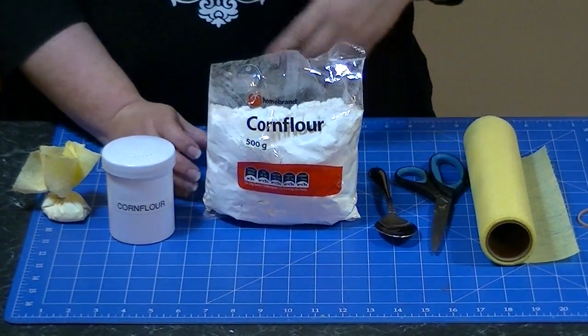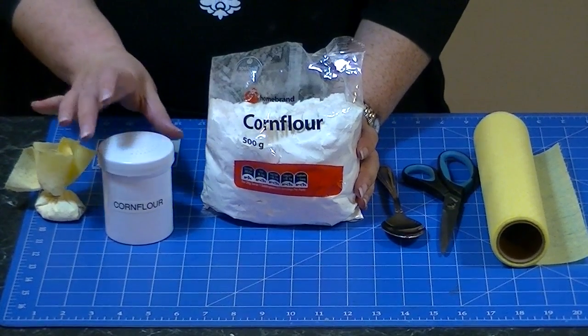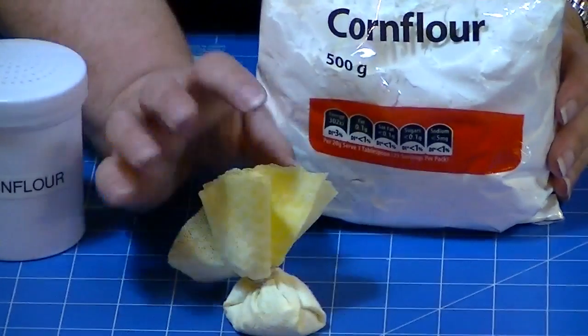It's fantastic — it doesn't dry your fondant or your gum paste out and it doesn't go sticky at all. That's what we're going to make. Very cute, very effective.